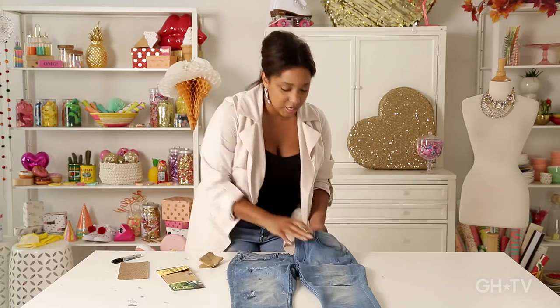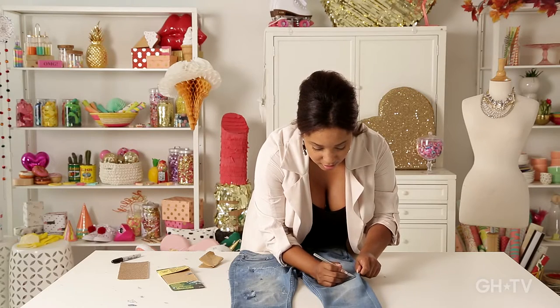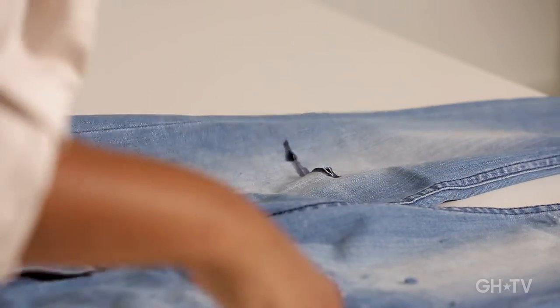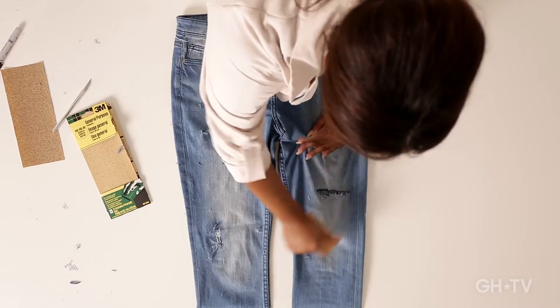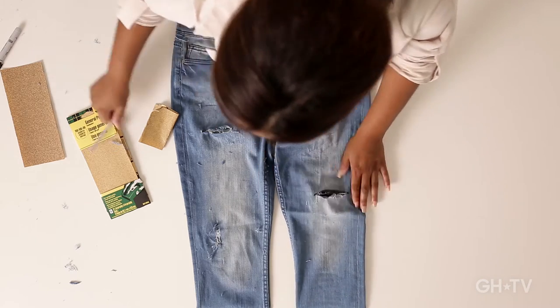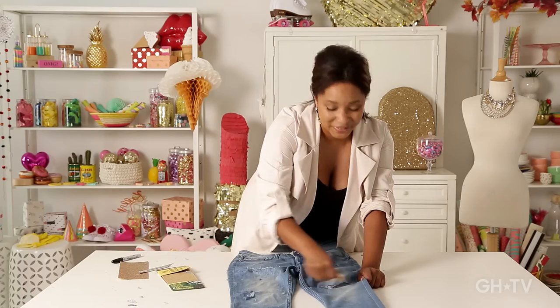We have one more slit that we'll make right here. Distressed jeans from a fancy designer can run you anywhere from 200 to 300 dollars, and look at what we've done here for the cost of sandpaper, really. We've created our own.